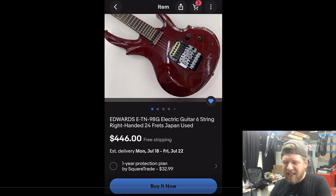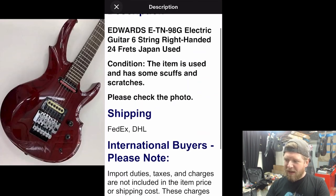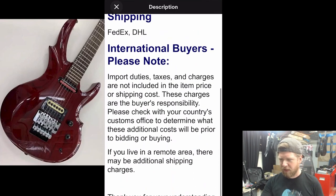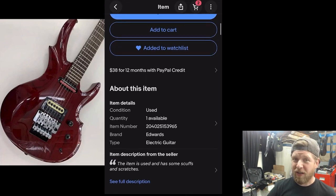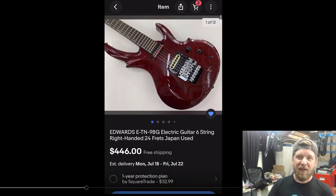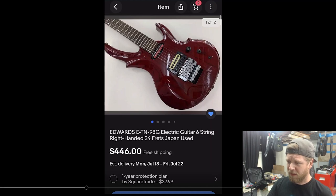The Edwards E-TN98G electric guitar, six-string right-handed, 24 frets, Japan used, $446 with free shipping. The item has some scuffs and scratches. One thing I didn't know about: international buyers need to note that import duties, taxes, and charges are not included. When you import a guitar from Japan, it goes through customs and when it gets to the US, they'll bill you — you can't get away with it. It cost me around $200 to import an Edwards from Japan about two years ago. I did not expect that, and it's kind of annoying.